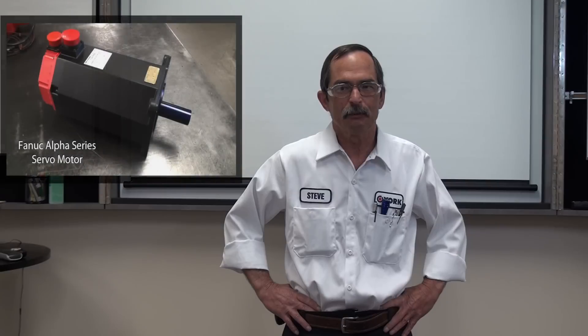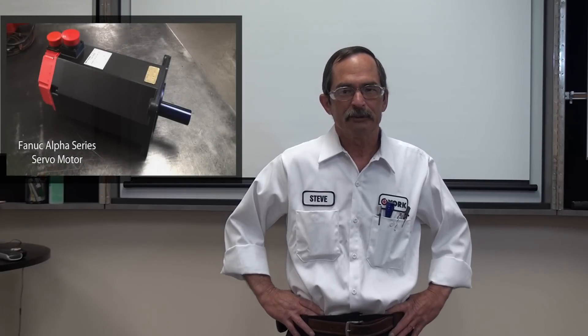Hello, I'm Steve Jozalski with York Repair. Today we're going to provide an overview of basic nameplate information on the FANUC servo motor. We will be focusing on the Alpha series. Now let's go to our head servo technician Jason who will provide us with an in-depth explanation.